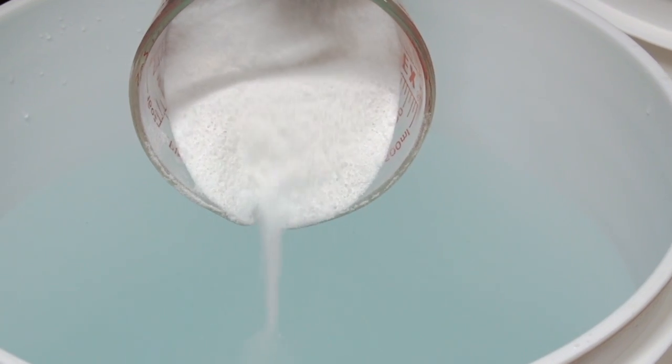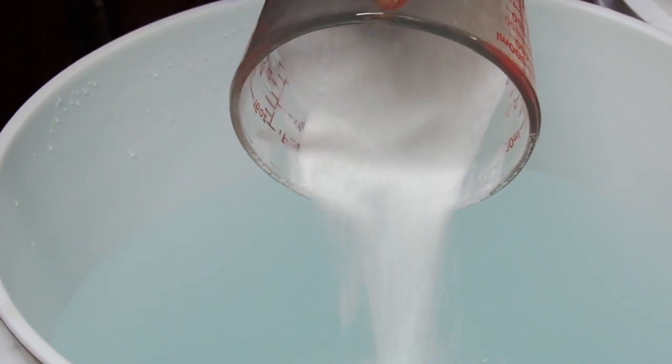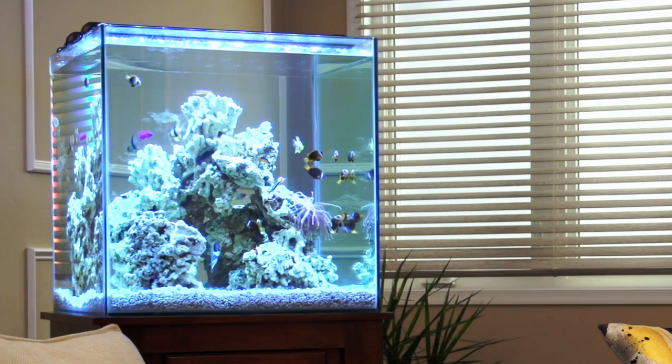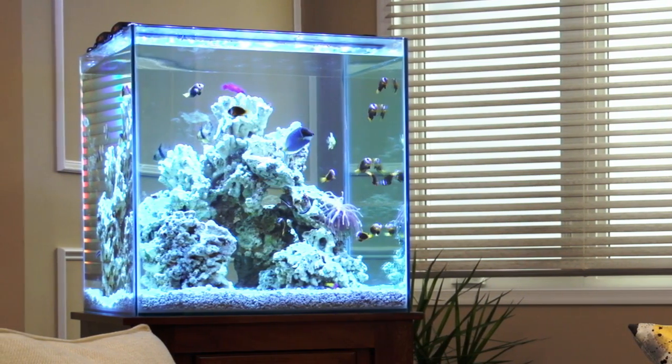Always add the salt mix to a purified water source, not the other way around. Adding water to the salt mix briefly creates a highly concentrated solution that can lead to precipitation of some ingredients.